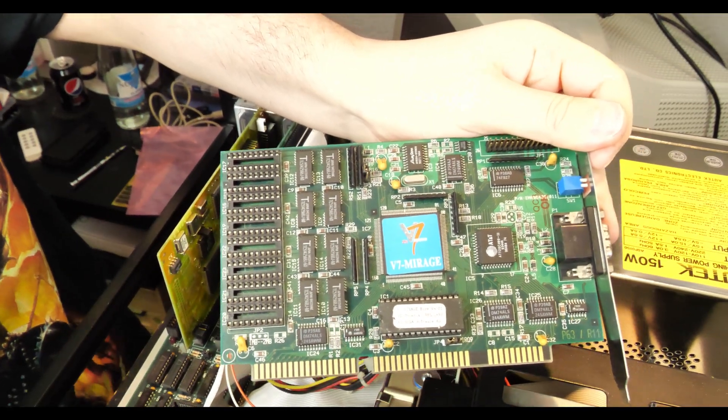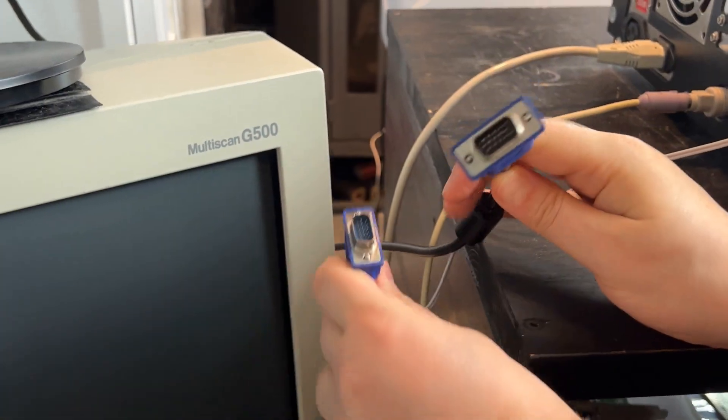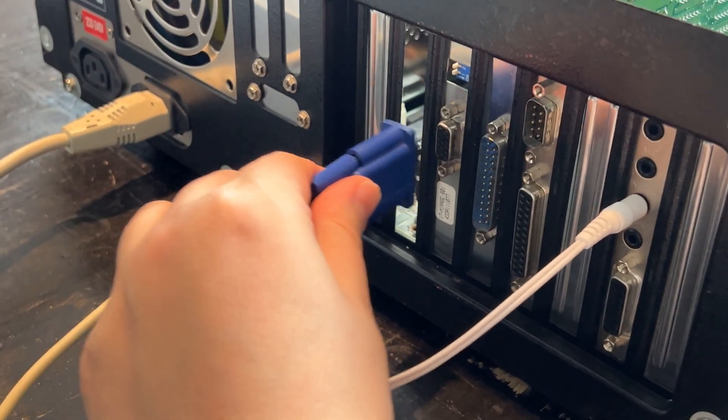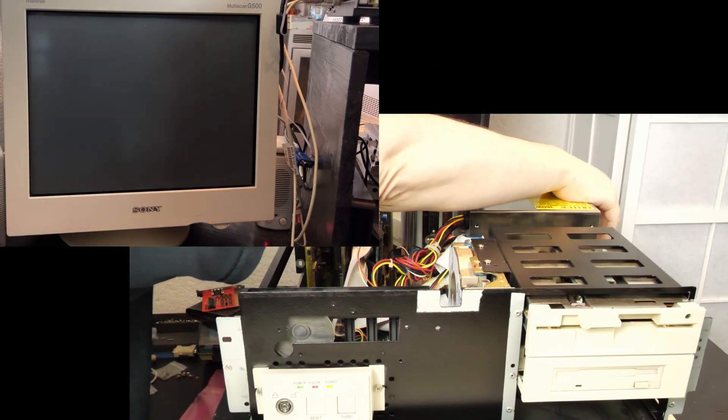This is the card — ain't it beautiful? We have two options: we can connect it to a TFT or a CRT, but since we want to go with high hertz, we have to connect it to a CRT, because the TFT could not drive the card in this way.